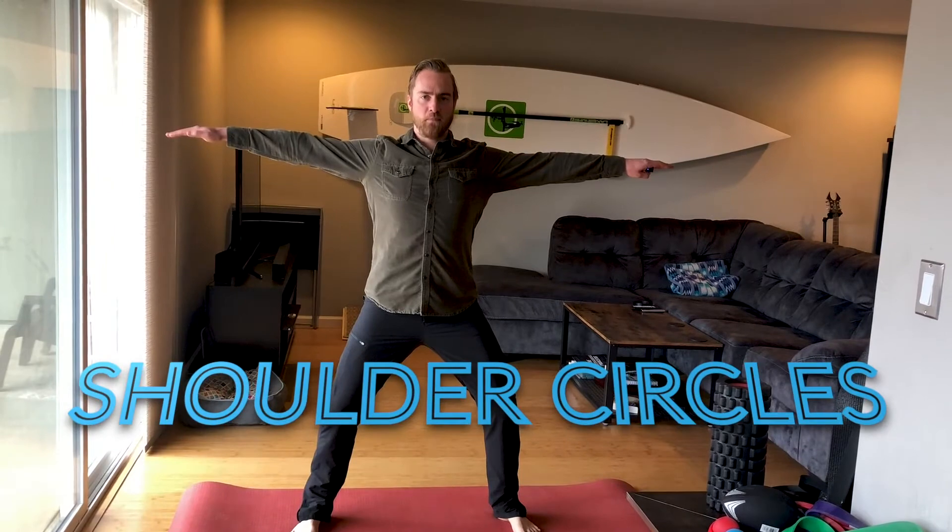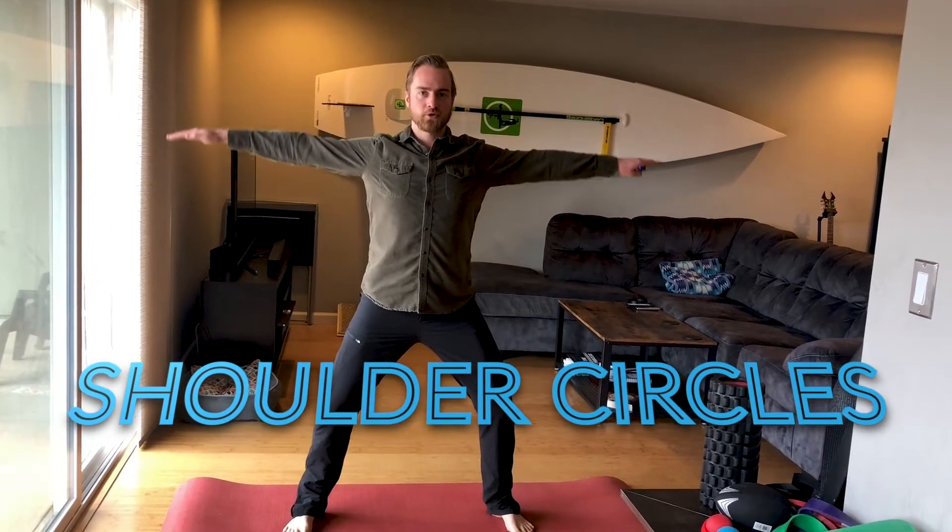For this first move, all you need is some open space. You can use a mat, and you're going to assume the horse stance — it's a wide-legged squat stance with just a little bit of a bend in your knees. Your arms are out straight like an airplane. Little circles backward. The point here is every time you go backward, you feel your shoulder blades pinch.